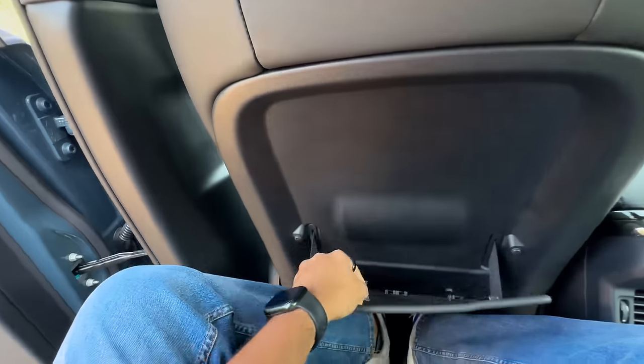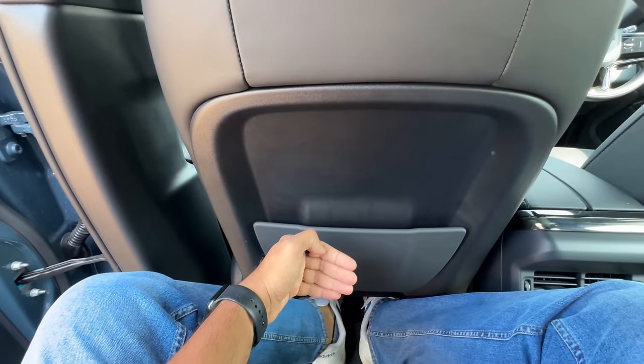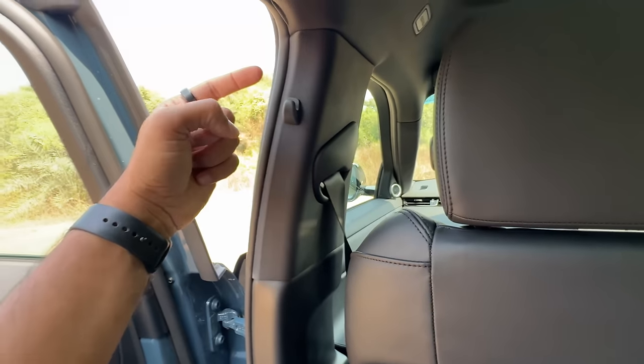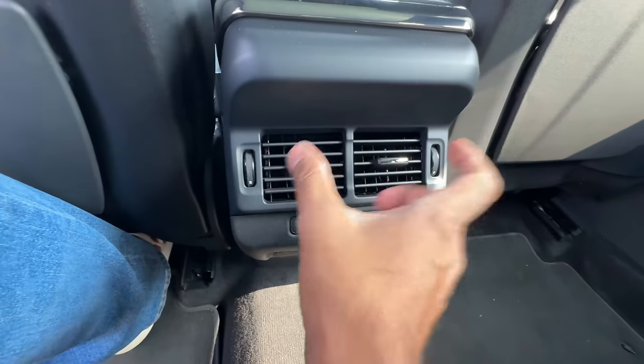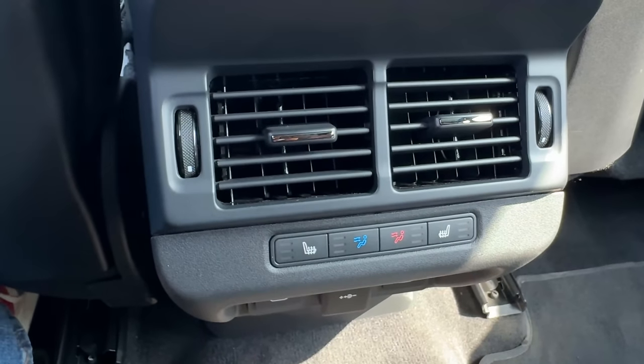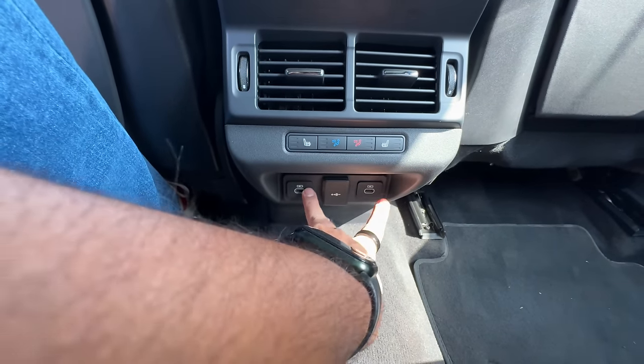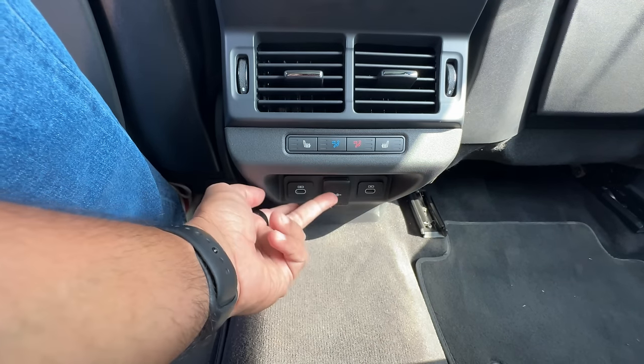It says airbag here — this is very aircraft style. Some storage space is here, scooped out of course. No height-adjustable seat belts, and there's a hook here as well. You get rear AC vents in the center. Seat heating is there at the rear, but no ventilation — that's kind of surprising. There are two USB-C charging sockets and a 12-volt socket, so charging is covered.